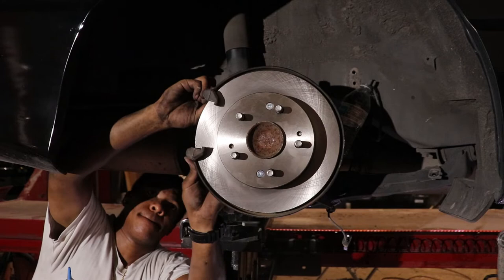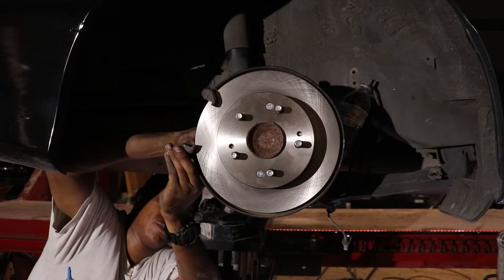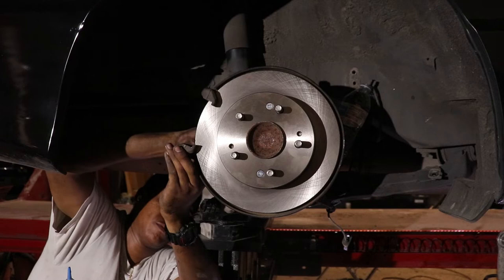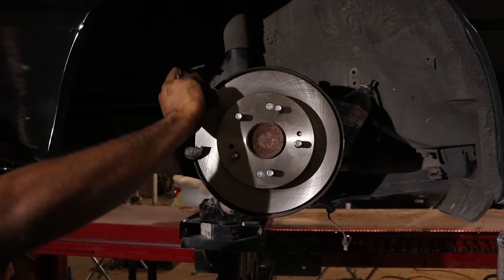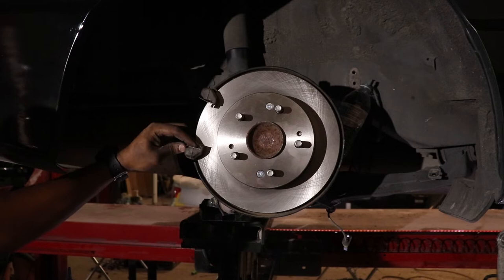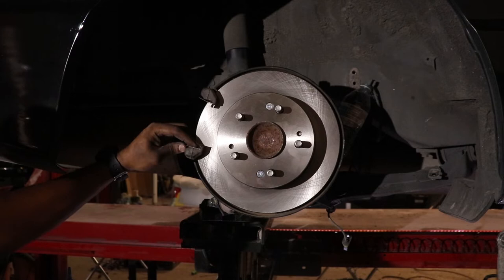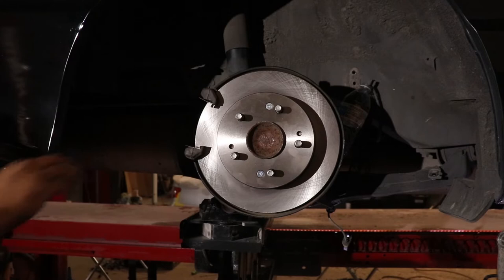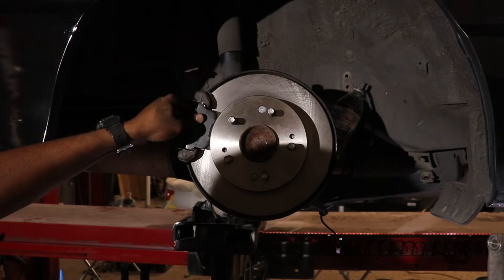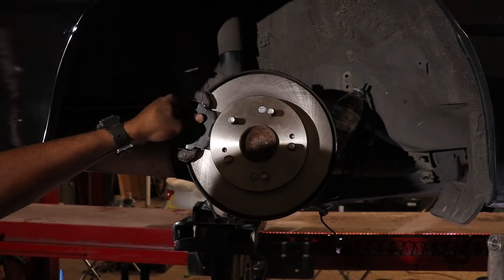This is my first time working on brakes with this type of design. I've always seen systems with the disc brake and drum brake combined inside, like on a Jeep. This one also has one of those calipers that screws in instead of just pressing in — that was interesting to deal with. I like to put a little bit of grease on the hardware that the brake pads slide on, and a thin film on the back side of the pads as well — it helps with dampening squeaking and noisy brakes.